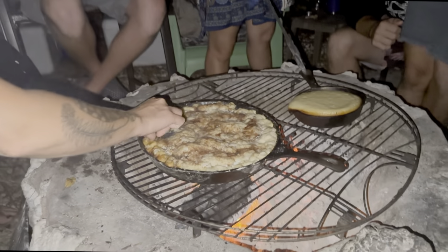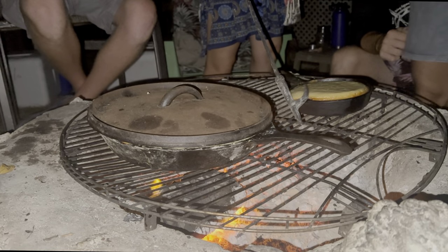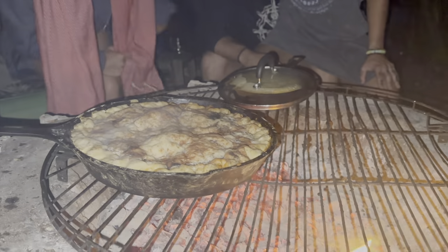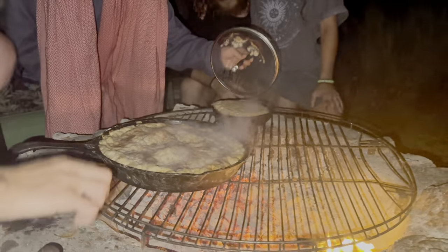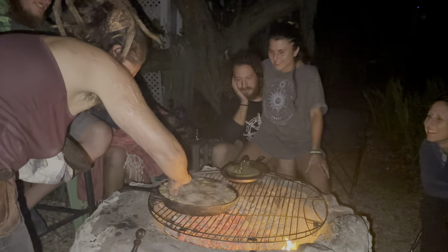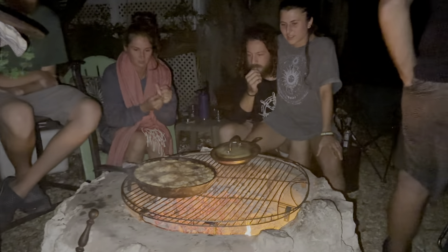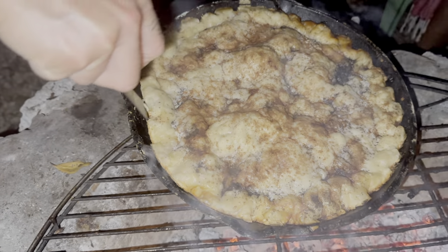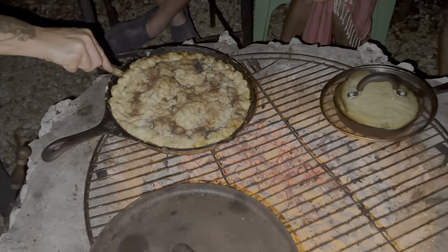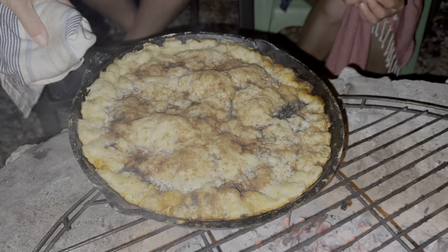Oh my gosh, that looks so good! That's finger-licking good. Ready to get out of here? Feels like... we're getting there. I think it's — yeah, it smells like it's done. Oh, it looks good — that does look good, oh yes! So we're in business. Add it to the menu. Look at that. Mmm, that's a chef's dish. Add it to the menu. This is chef's work.